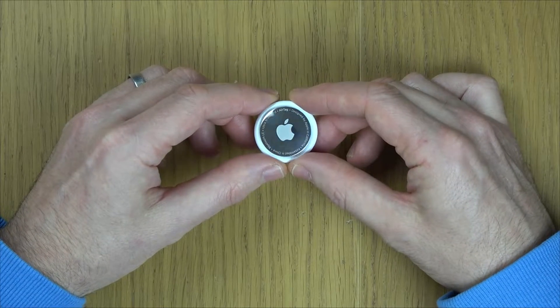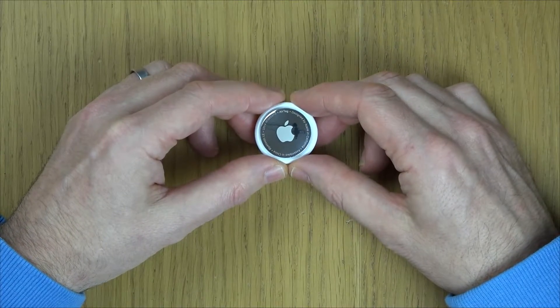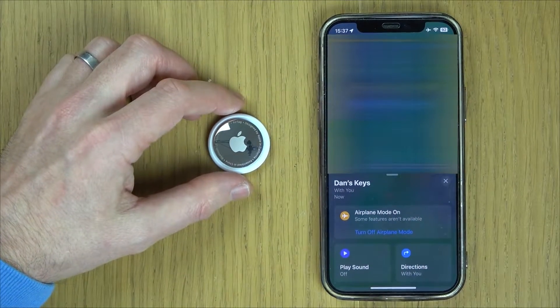Hi, in this video I'm going to show you how you can reset your Apple AirTag. It might be useful if you're giving it away to someone else or if it's playing up. Right now this is connected to this phone. There will be things blurred out for privacy reasons.